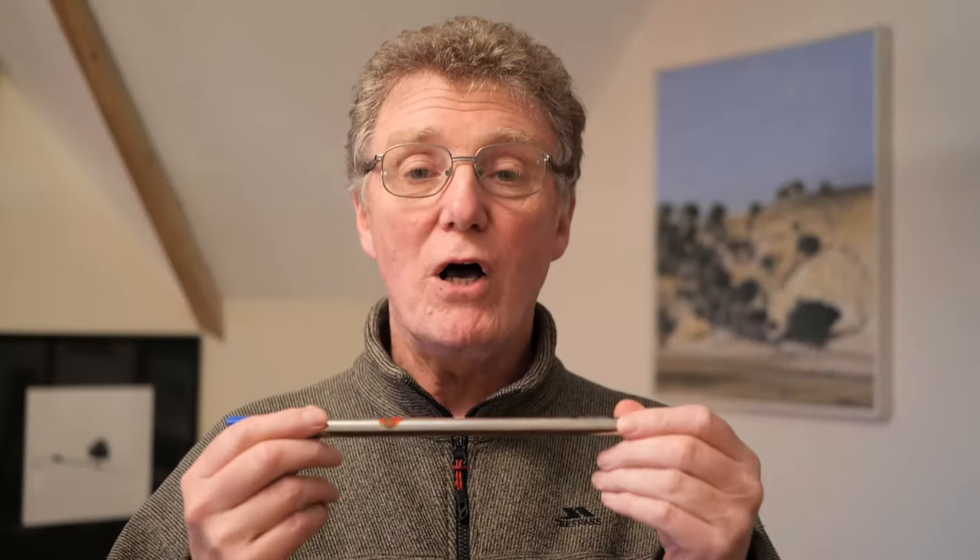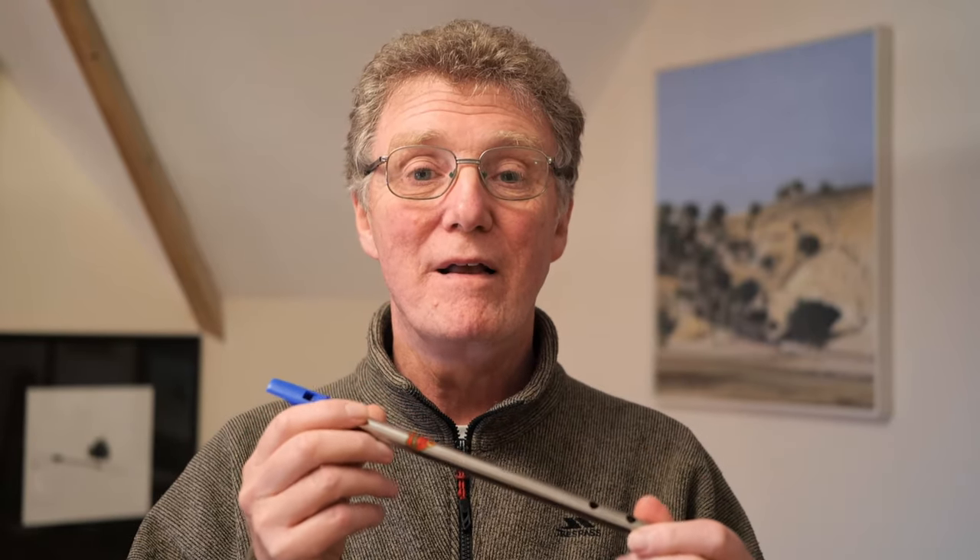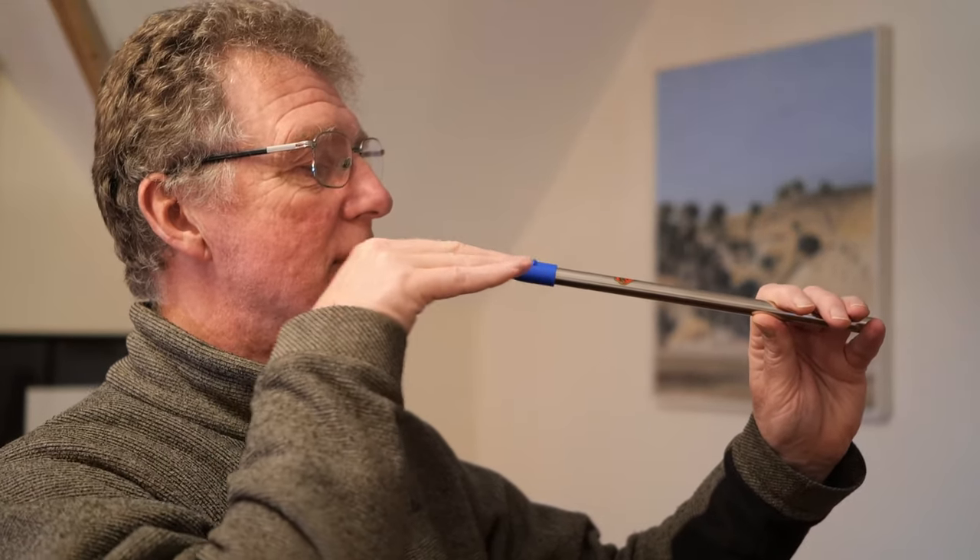Now you've learnt how to hold the thing, let's look at the playing position. First of all, you want it central — straight down the centre of the face, not off to one side or out the corner of your mouth, but straight up and down. You also want it quite high, not hanging down — keep it quite high so that the air comes straight out of the mouth, straight through the airway, and straight down the pipe. That's the way the instrument is designed, and that's the way you get the best sound out of it.